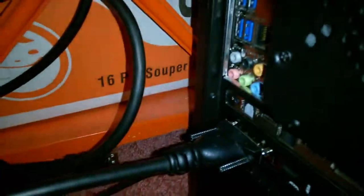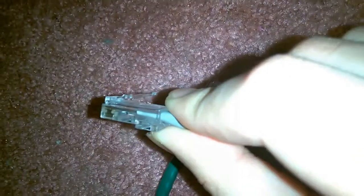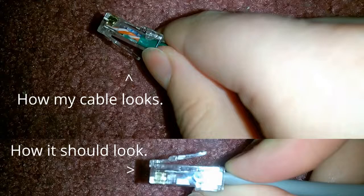This one was custom made, I think, where I bought it from. But what you can do if yours is acting like this — see right there how it's kind of flat like that? I'll grab the other one and compare them. See how that one's like that, but this one is like this. What you can do is take this one, go like that, plug it in, and it'll make it click into place.